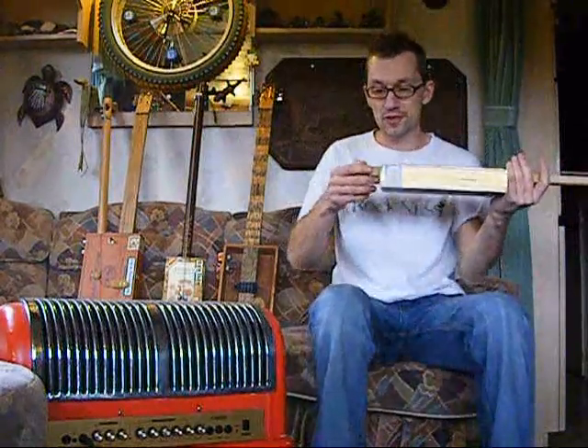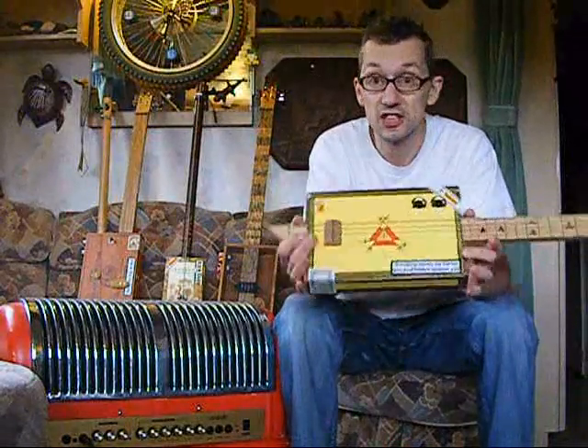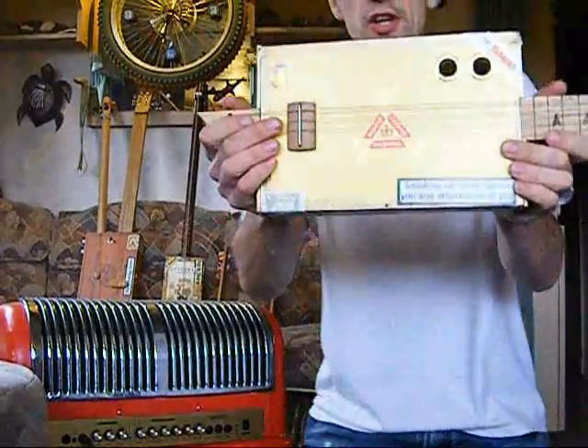Hello again, just another little demonstration — another cigar box guitar. I think this is on eBay right now. I'll just give you a quick look at it first; you've probably looked at the pictures but there you go.